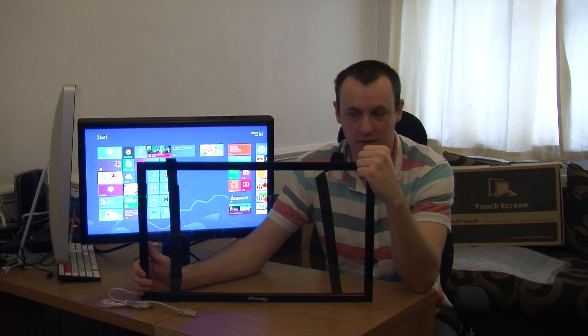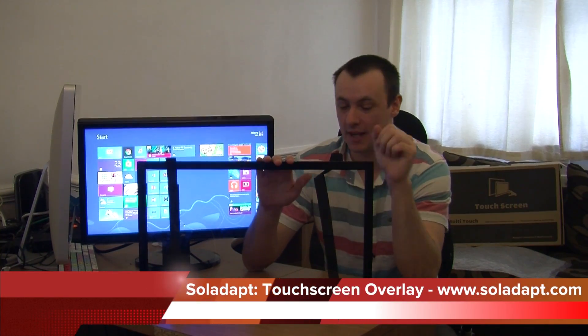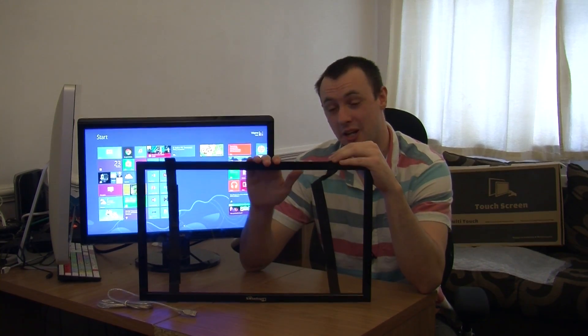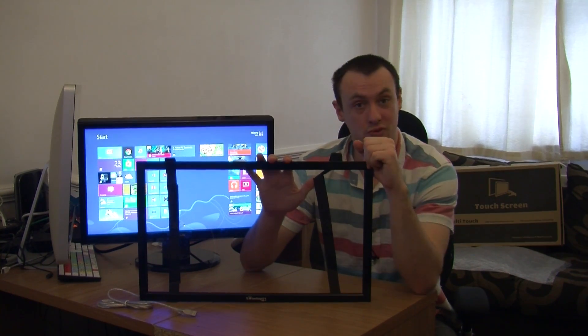Hello, welcome to another review. Today I'm showing you this, which is the Solaradapt Touchscreen Overlay. I have to say, this is a fantastic kit for your monitor. I am really impressed with this, and you will see why in this review.